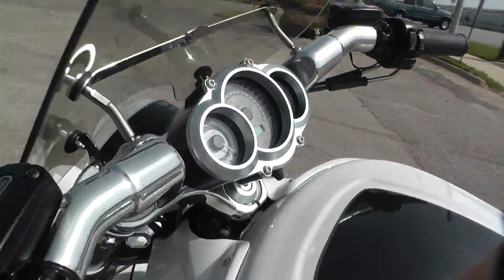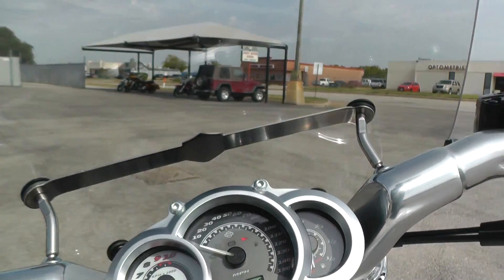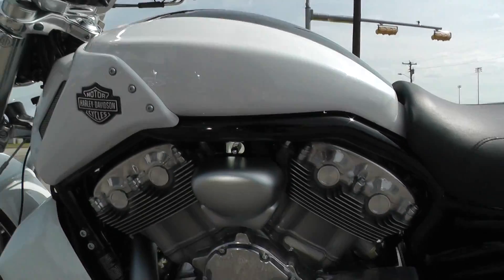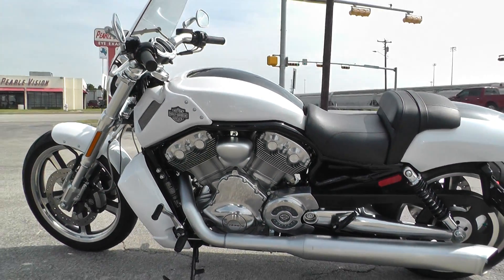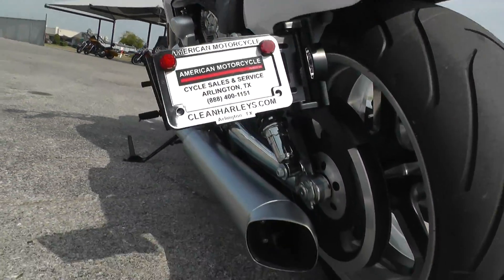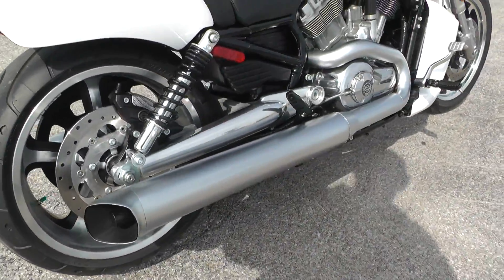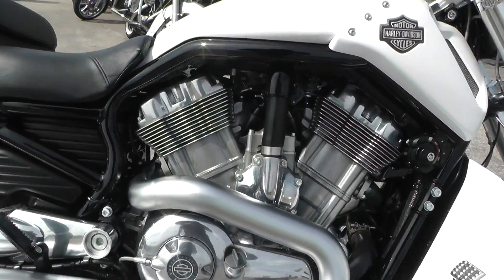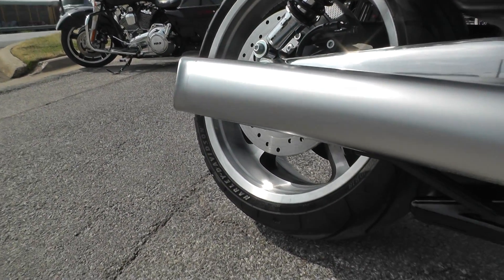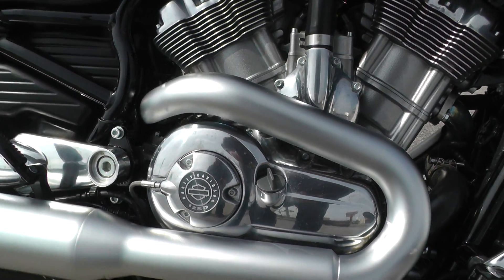Let's go ahead and verify these miles here, and then we'll fire it up. 799 miles. Let's see what it sounds like. The V-Rod's real quiet — almost too quiet. Need to get some pipes on there.